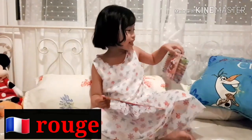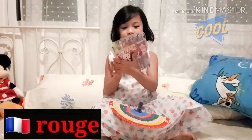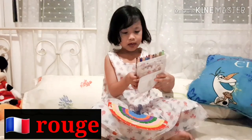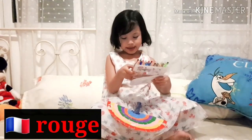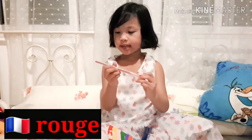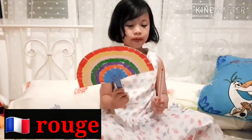I got this new crayon that I bought from Korea. Let's open it and see — do they have the color red? Here it is, the color red. It's matched with this red of my fan.